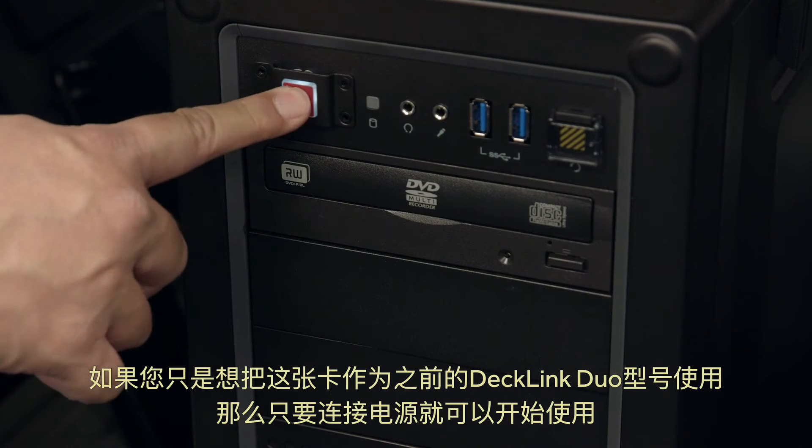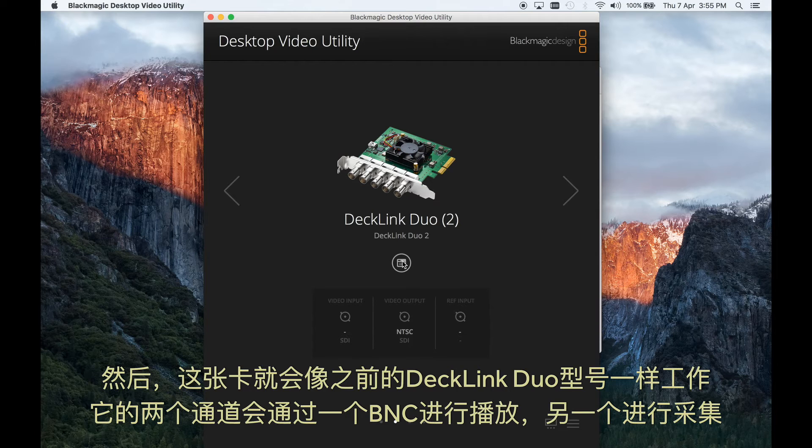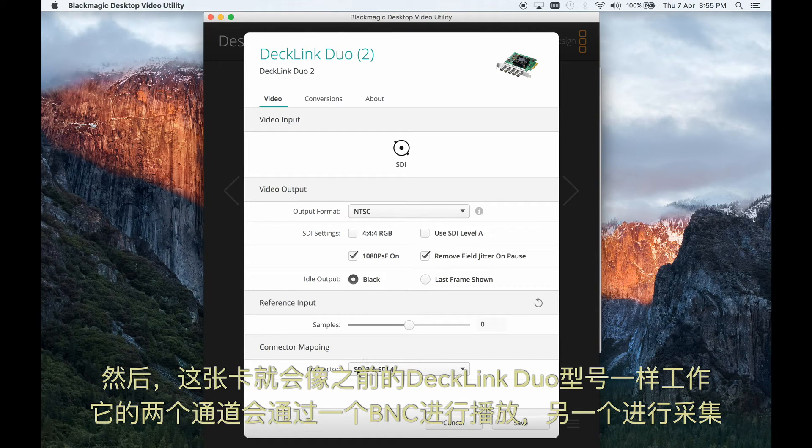If you just want the card to operate like the previous model of Decklink Duo, then all you need to do is leave it operating as it powers up. The card will work the same as the older Decklink Duo model, and the two channels will use one BNC connector for playback and one for capture.